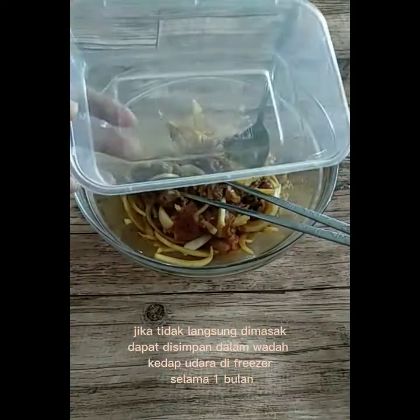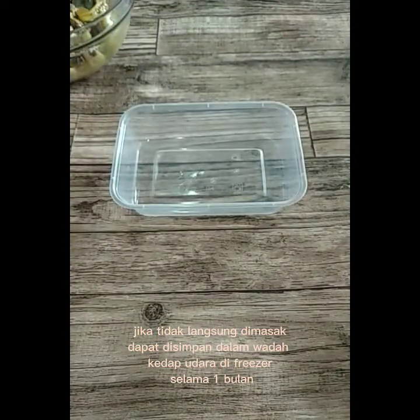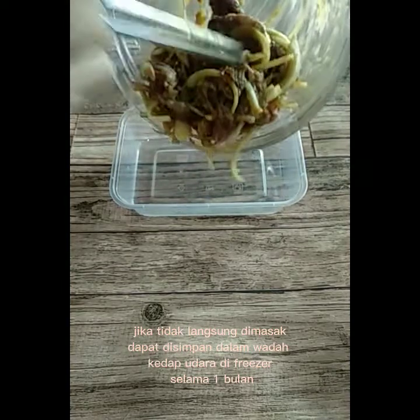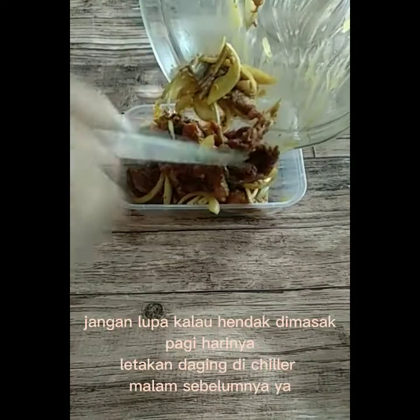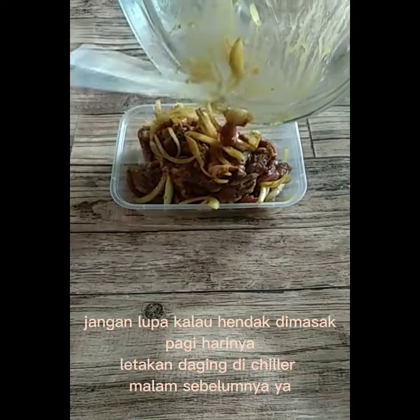Jika tidak langsung dimasak, dapat disimpan dalam wadah kedap udara di freezer selama 1 bulan. Buat di-chill 2 hari. Jangan lupa, kalau hendak dimasak pagi harinya, letakkan daging di-chill malam sebelumnya ya.